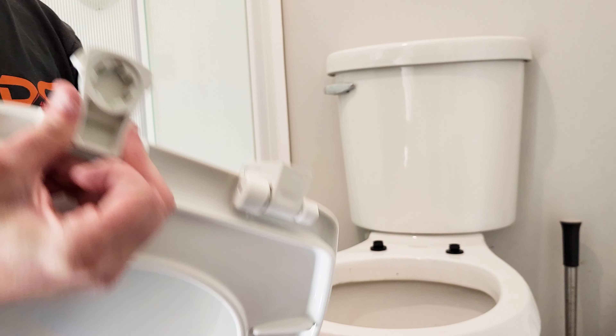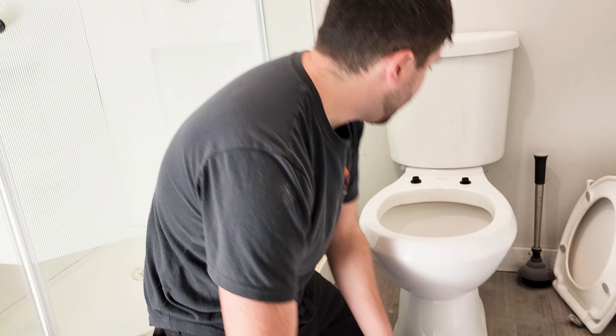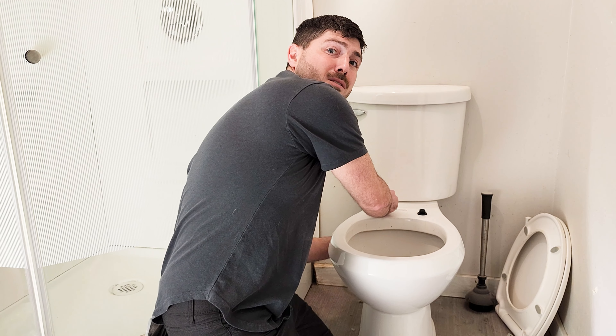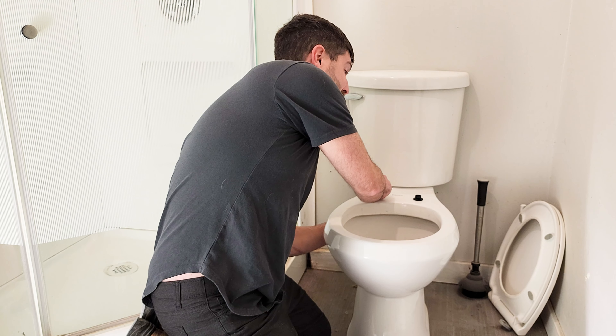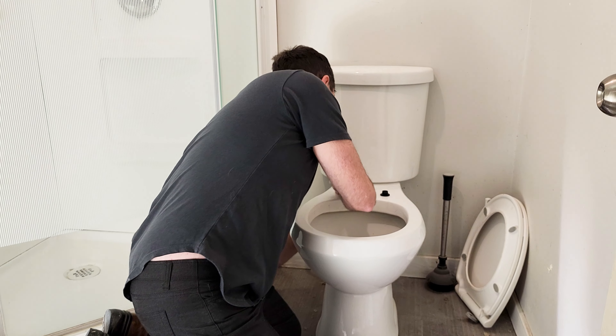They're all different. This is a real cheap toilet seat — literally the cheapest toilet seat you could buy at Home Depot. We just wanted to get something quick for the client; they didn't want to spend extra money. So we're just doing them a favor, and hopefully we're helping you guys install toilet seats all around the world.